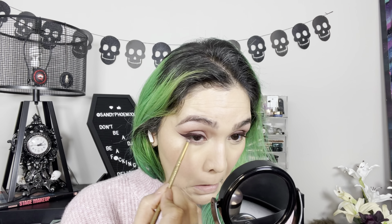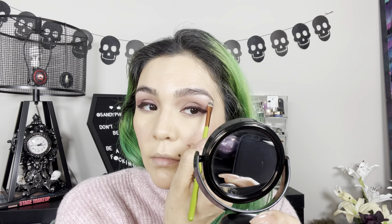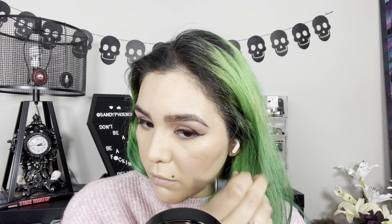For the under eye, I'm going to go back to the Naked palette. I'm going to start with Limit, which is the lightest matte shade, and set my under eye.